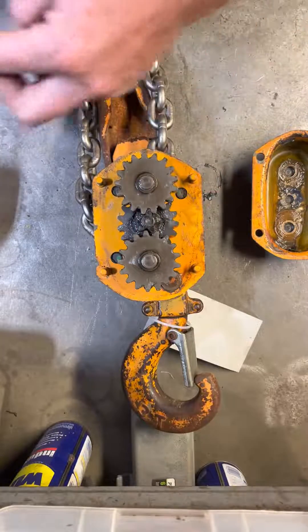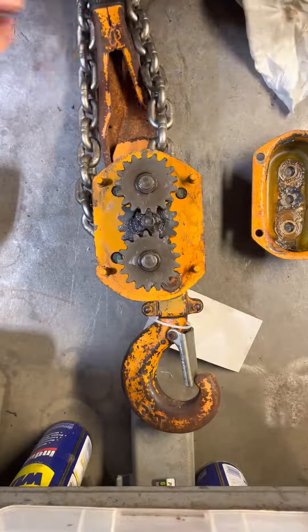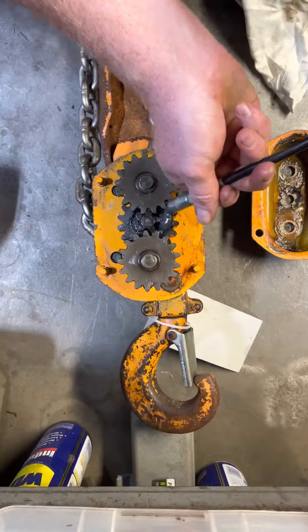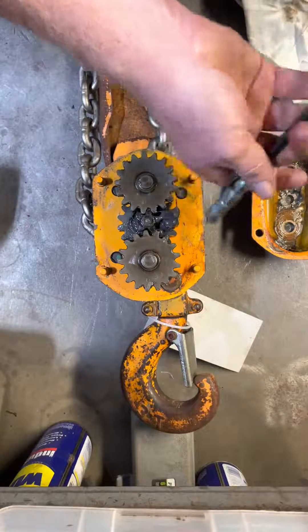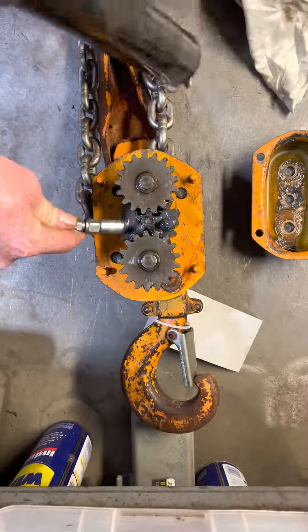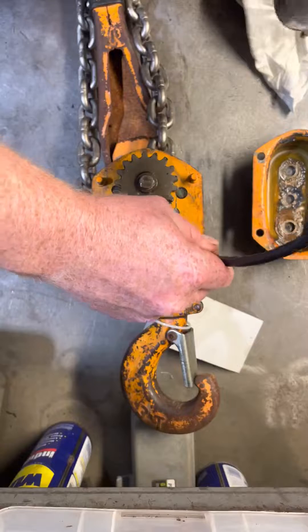If they're not in a straight line, this unit will bind and it will not operate properly. It's good to periodically check your grease to make sure you haven't gotten any water or dirt behind the gear case. Put a little bit of grease on each side — it will evenly spread out as the unit works and spins.